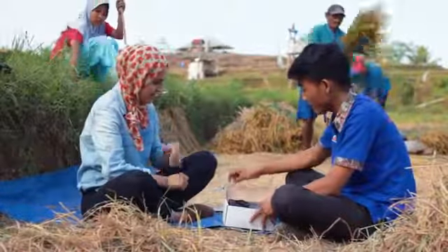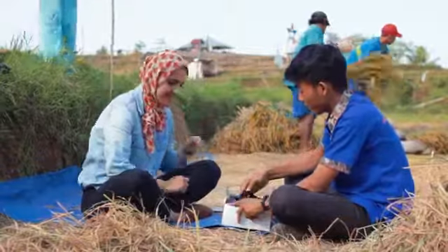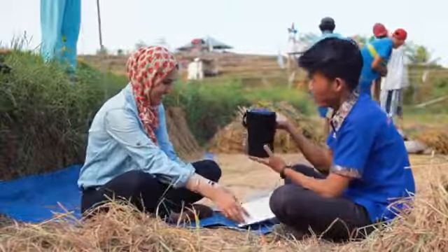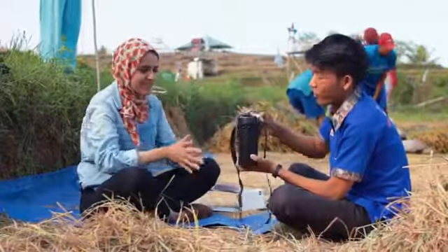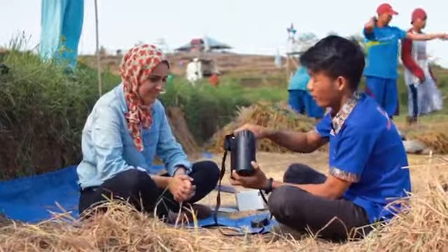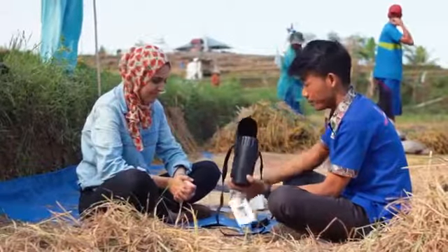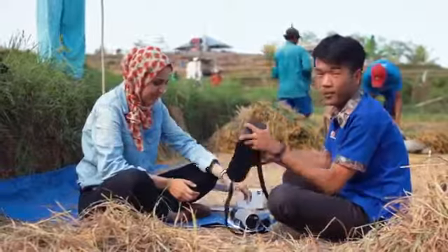Di dalam box ini terdapat apa saja? Di box ini terdapat sebuah tas. Kemudian di isi tuff-nya ada alat ukurnya. Kemudian ada manual book. Kemudian ada baterainya.